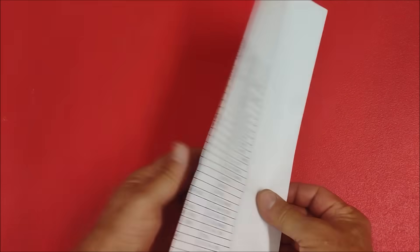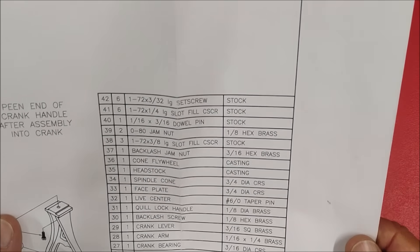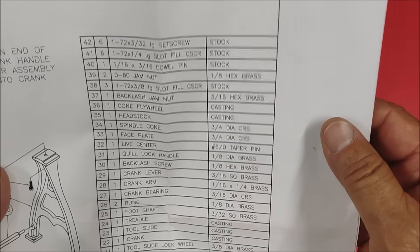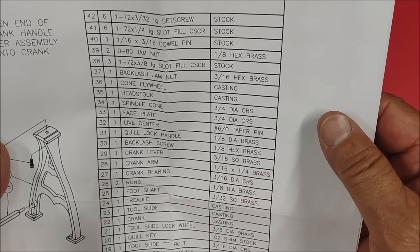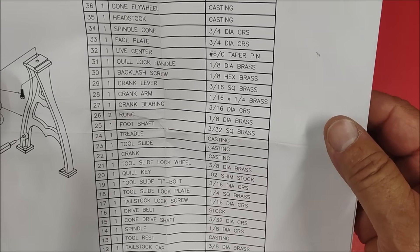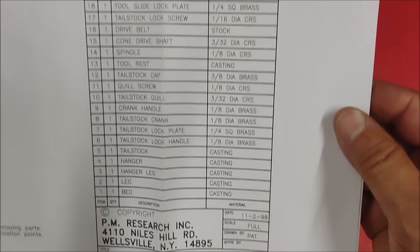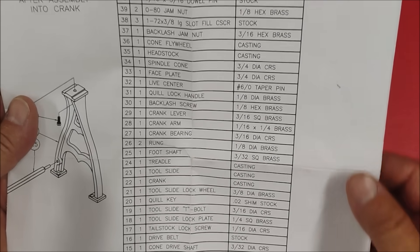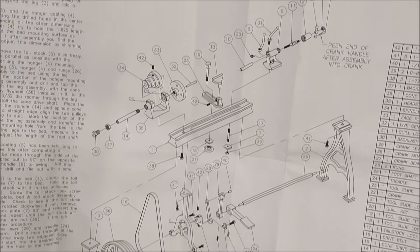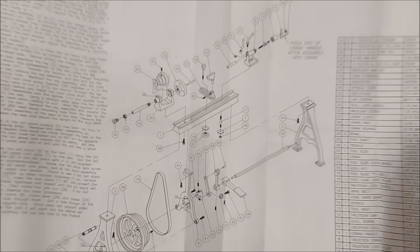Now the print. One of the reasons that I'm doing this video is because I wanted to show you this particular print. Take a look at the materials here on the outside — it goes from stock to hex brass, back to stock, more hex brass but a little bit bigger, casting, more brass, casting, casting. This is chaos as far as planning your work is concerned, because it would be really nice if when you built this model, you could do all the similar material holding at the same time, right?